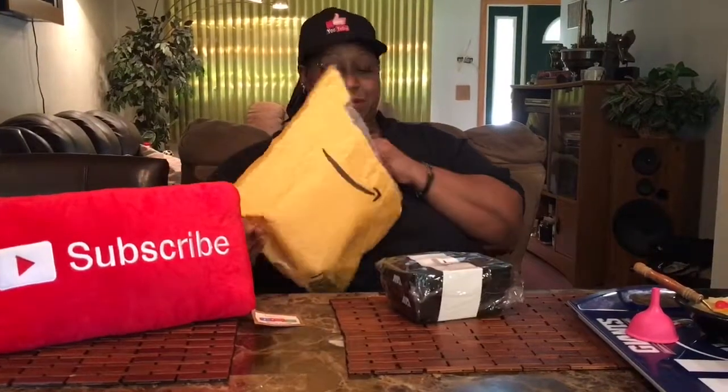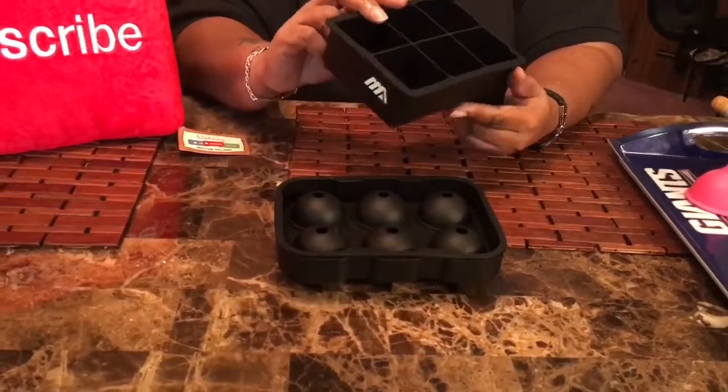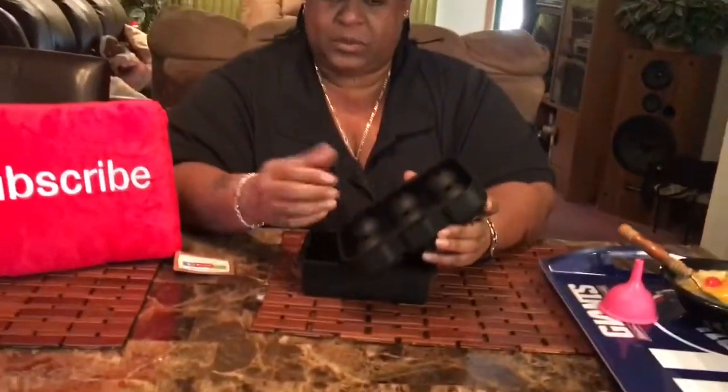These are ice cream trays — y'all know I try to get the most unique item I can find because I like unique stuff. I've shown these before in a smaller version, but these are different — these are ball ice cube trays. There's a hole on the top and these are big ice cubes, look how deep that is inside.